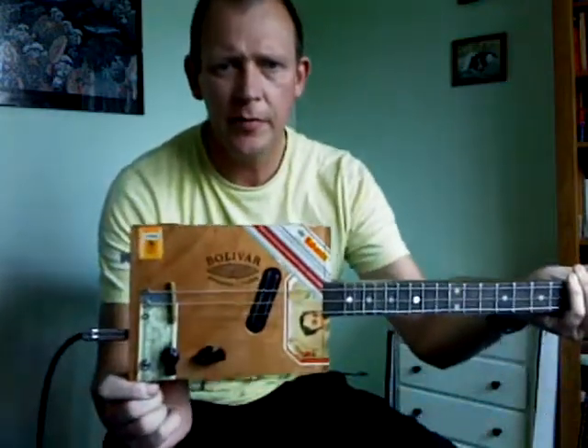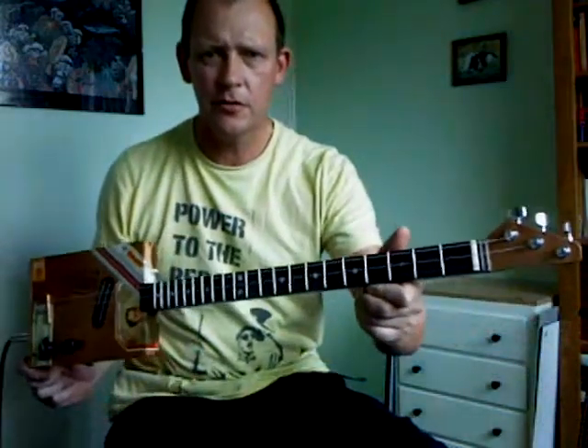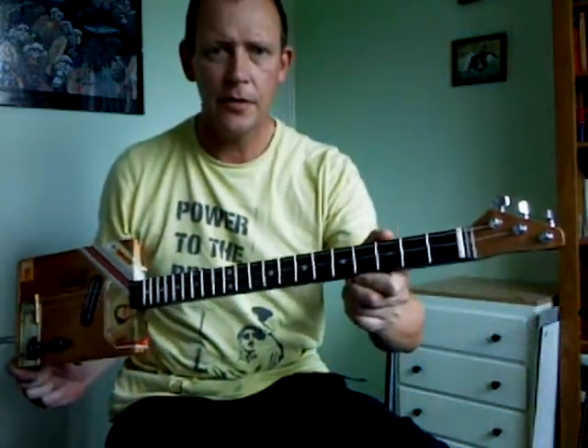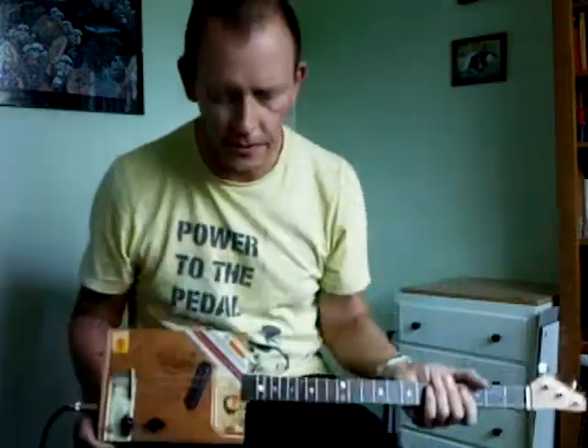Hey everybody, it's Diggly with the latest little guitar that I've put together. I posted a couple of pics of it a few days ago. It's a little Bolivar Britannicus box with a 23 and a half inch scale on it. I chose 23 and a half inches because that's as long as the wood was, so that was it.